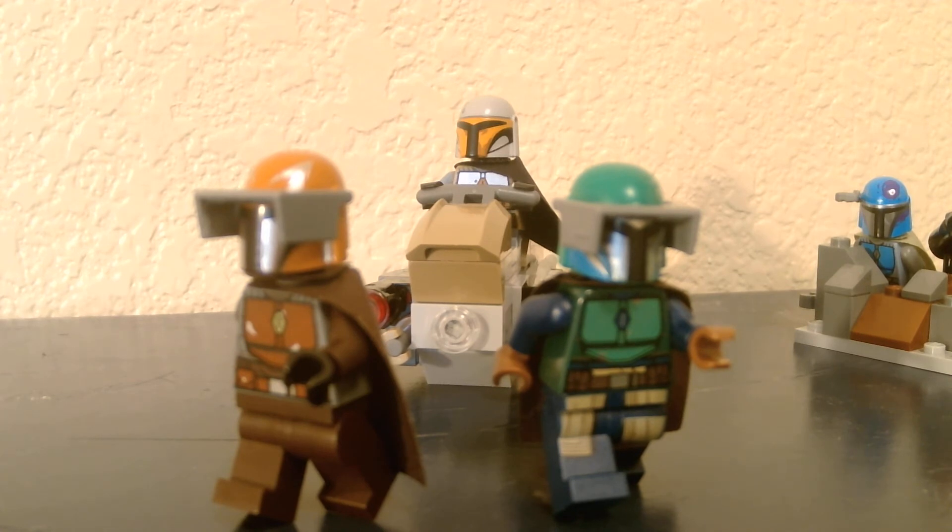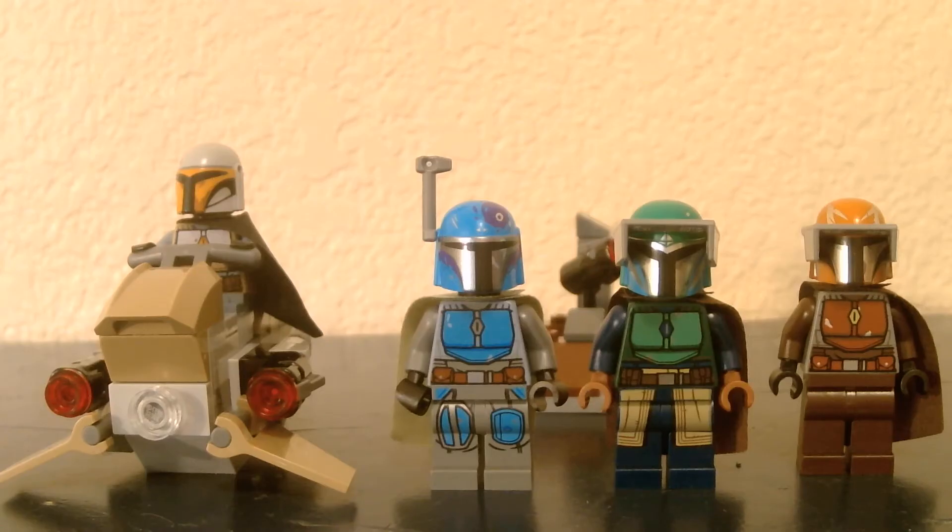Was it 2019? Who cares? Let's begin. I think it's a really cool set. Let's get on to the minifigures first.